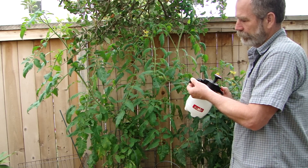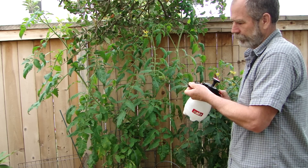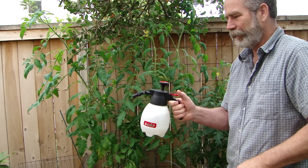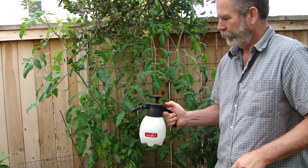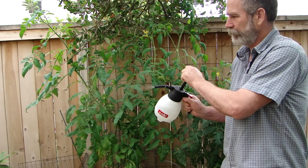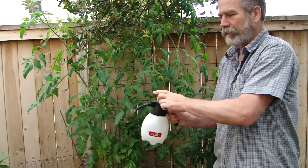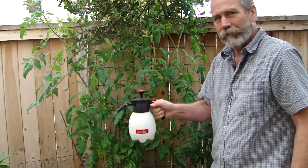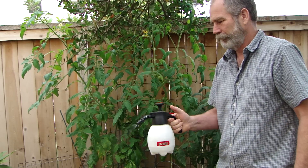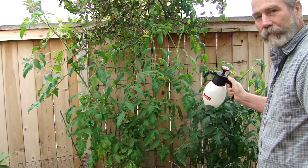You can get a fine spray or a mist setting. One of the other nice features is it has a continuous on spray. In some cases you'll want to shake it because the material you're using wants you to shake it up all the time, and as you're spraying that's easy.